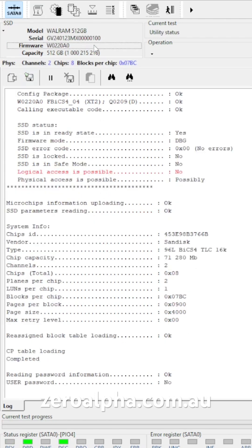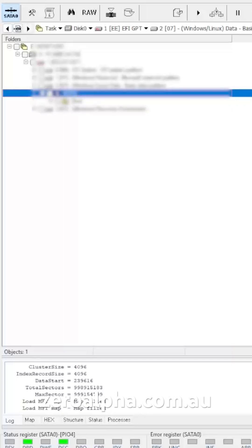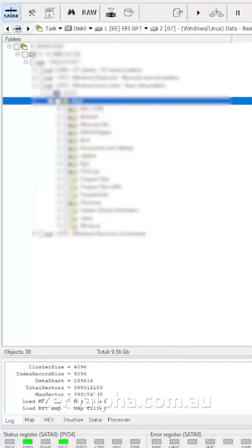We're detecting all the parameters with this SSD. You can see now we have the correct capacity of 512 gigabytes. And if we check to see if we got data access — we do. We can now get all the customer's files and photos back.